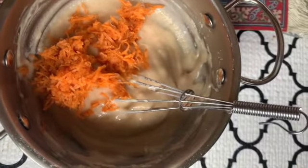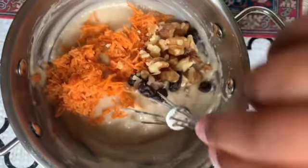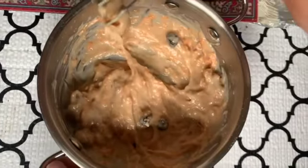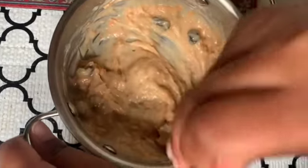And now some walnuts, some raisins and walnuts. If you like walnuts, I like walnuts too — I used to eat them in my mom's car. And now we take a big mix. I'm mixing it really hard because I want to do this carrot cake.